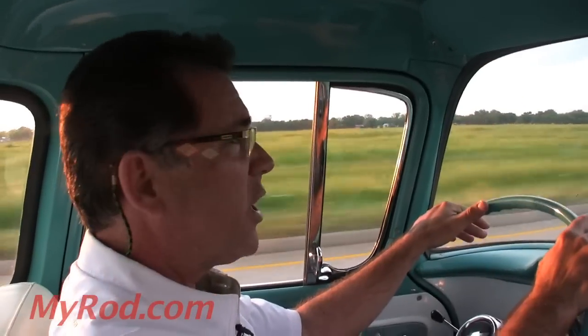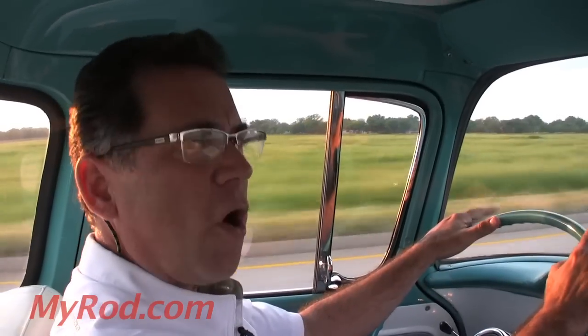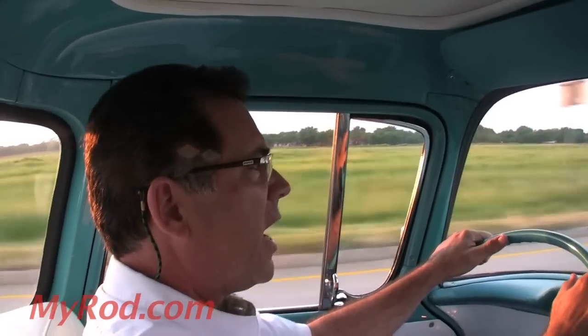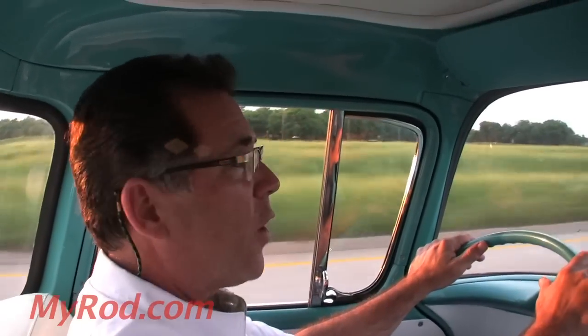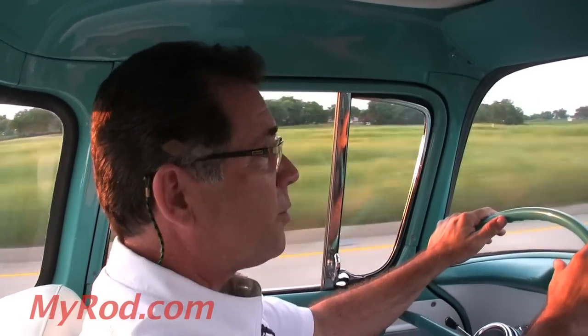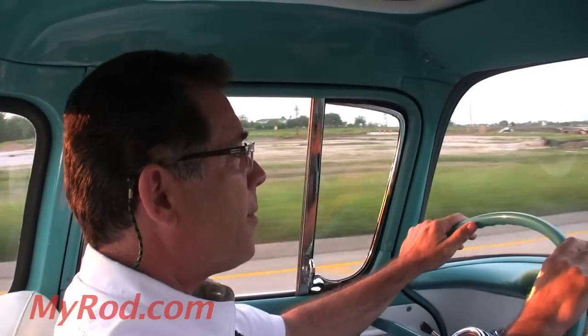This truck has power steering and power brakes, which is just incredible. It's the most car-like experience I've ever had driving a truck from the 1950s. The power steering really makes a difference, and the power brakes too. Of course, the V8 with overdrive — the power is smooth and you can enjoy a full range. That combination of options separates this truck from any 1950s truck I've ever been in.